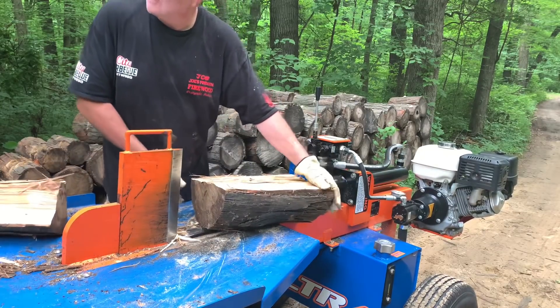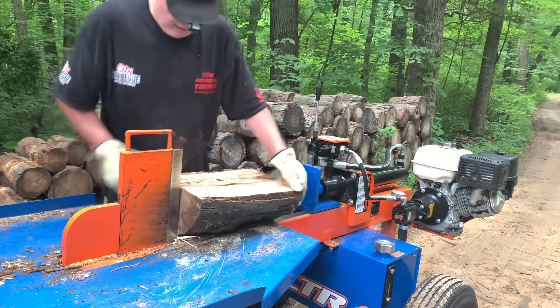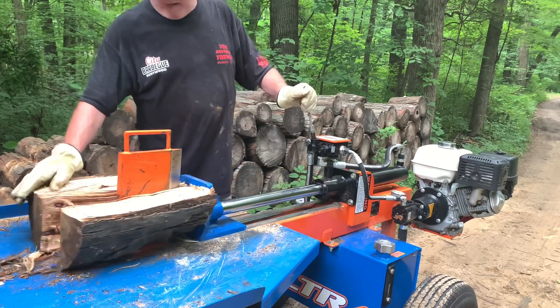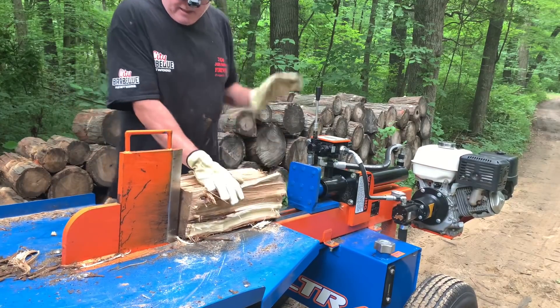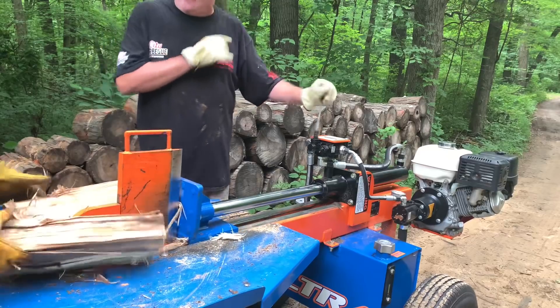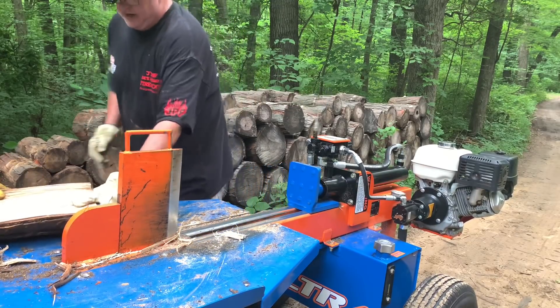You got a four-way wedge for this too? Yeah. I use that mainly on pieces like what you brought me today, Nate — stuff that's smooth grain and in the 8 to 12 inch diameter range.